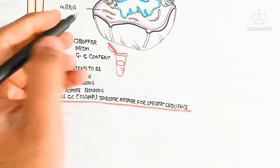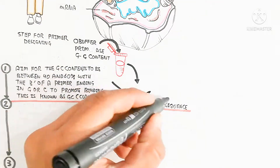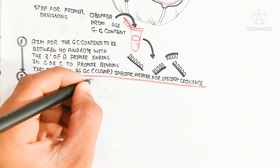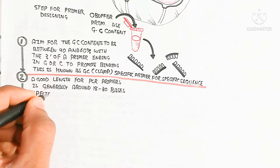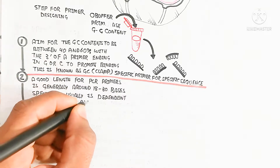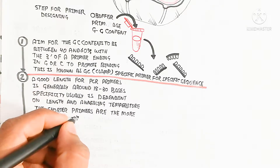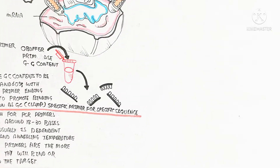The preparation for the primer includes adding buffer, primase enzyme, guanine, and cytosine content to produce primers. This primer will be made more specific by the addition of more guanine and cytosine. A good length for PCR primers is generally around 18 to 30 bases. Specificity usually depends on length and annealing temperature. Shorter primers bind or anneal to the target more efficiently, while a higher melting temperature is also very important.